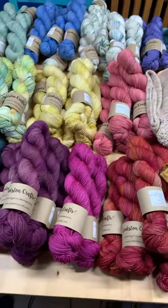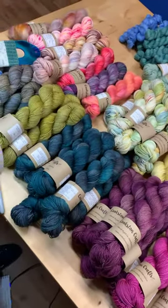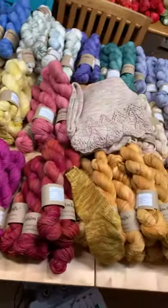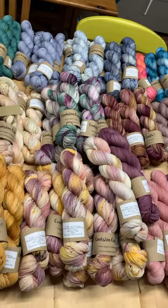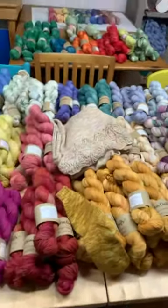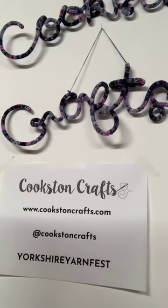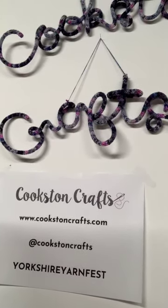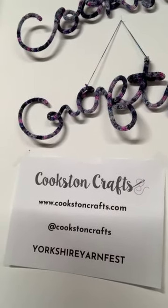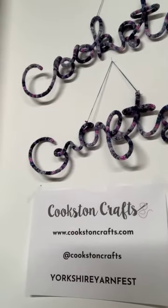I'm very conscious we only get 15 minutes to chat, so I'm going to leave it there. Go and have a browse — you'll get free shipping over the course of this weekend if you use the code YORKSHIREYARNFEST. Let me turn you around and show you that here. There's the website, my Instagram handle, and the code for free shipping on all orders over £30. Thanks so much for joining me, have a great weekend. Bye!